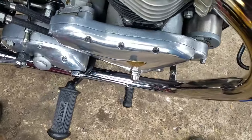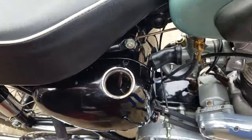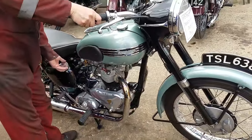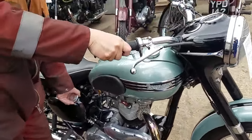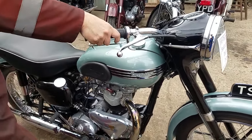There's a tail light — yeah. How far did you go on this? About 12 miles. That's a good test, isn't it?